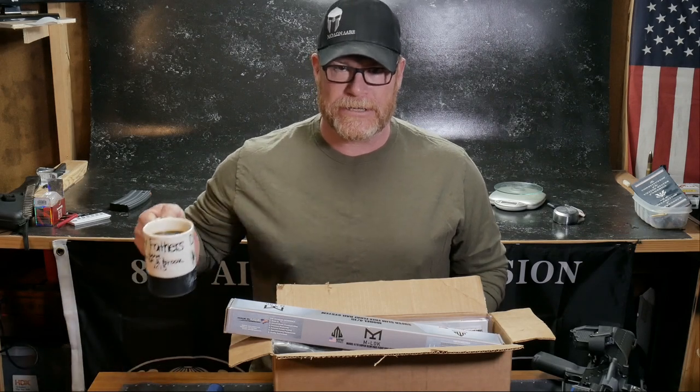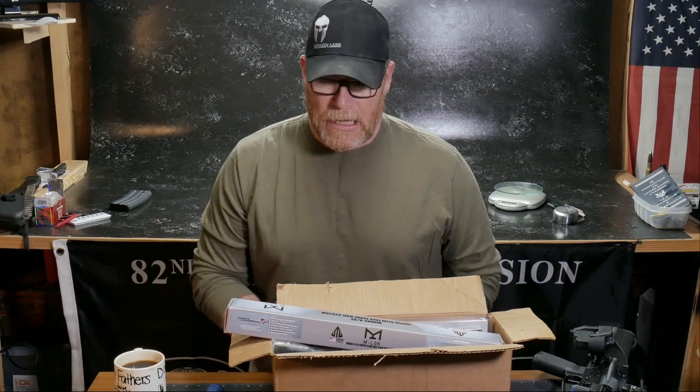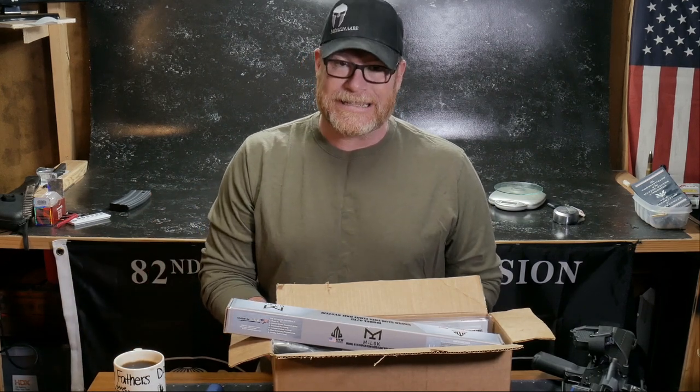All right, guys. Good old boy 32 here. Check it out. We're sitting out here in the Freedom Shack. It appears we have a little bit of time on our hands. I just had to escape the children — they were trying to duct tape me to the wall.